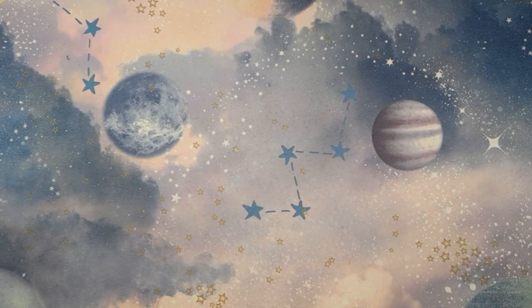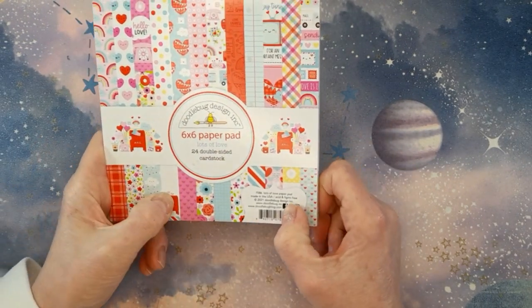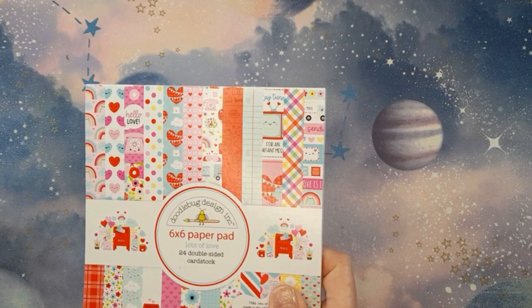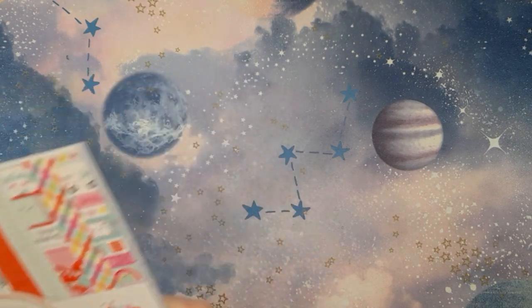Both of the albums were made using Doodlebug paper, and it's mostly this collection here. This is the new Valentine's one — it's called Lots of Love and I love this one, it is adorable. I also used a lot of Love Notes, which I think was last year's Valentine's collection from them, and some older ones as well.